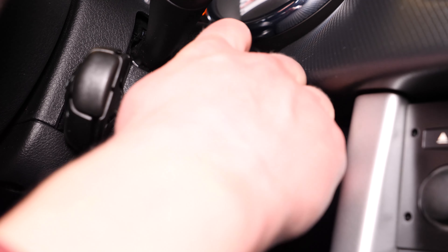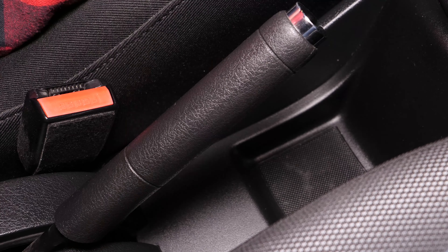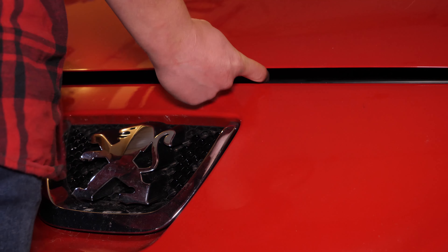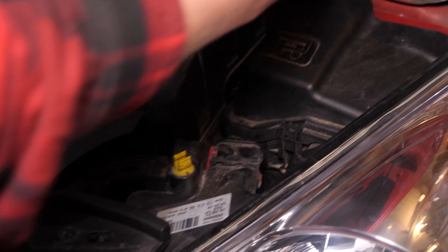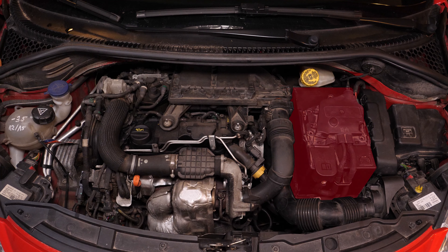Coupe le contact de ton véhicule, serre le frein à main, tire la manette d'ouverture du capot, et ouvre le capot. Tu pourras ainsi visualiser la batterie qui se situe à droite du compartiment moteur.